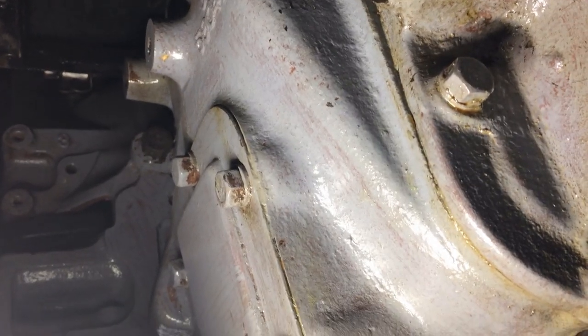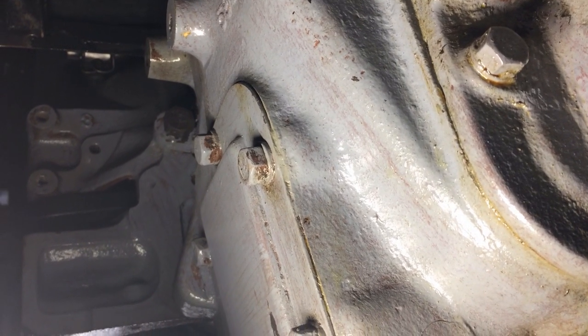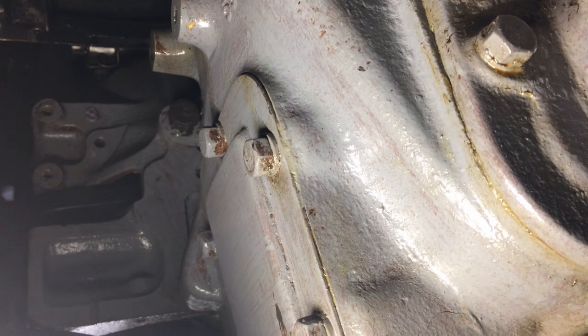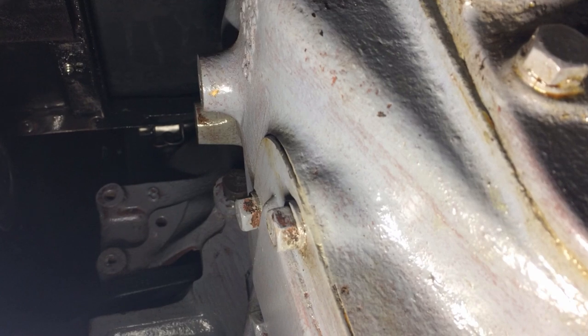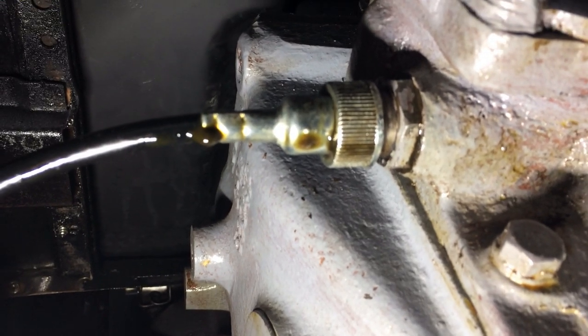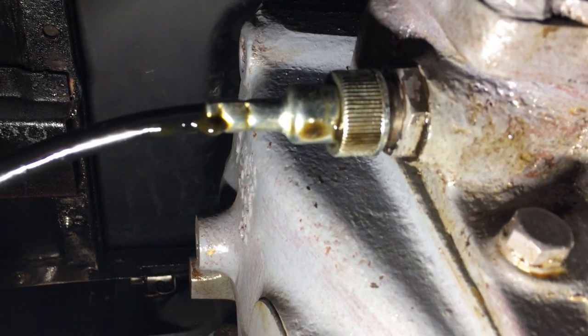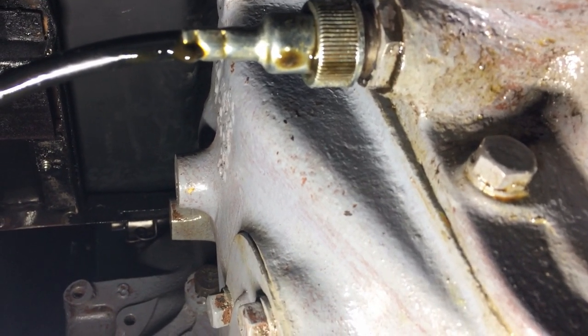But then again I'm thinking I should probably try to stop that leak before I do anything. Why is it leaking so badly? Is there supposed to be a gasket in there? I bet that's it — there's supposed to be a gasket and I don't have it. Oh boy. Maybe an O-ring in there or something? I don't know. Let me take that off and see what's going on.